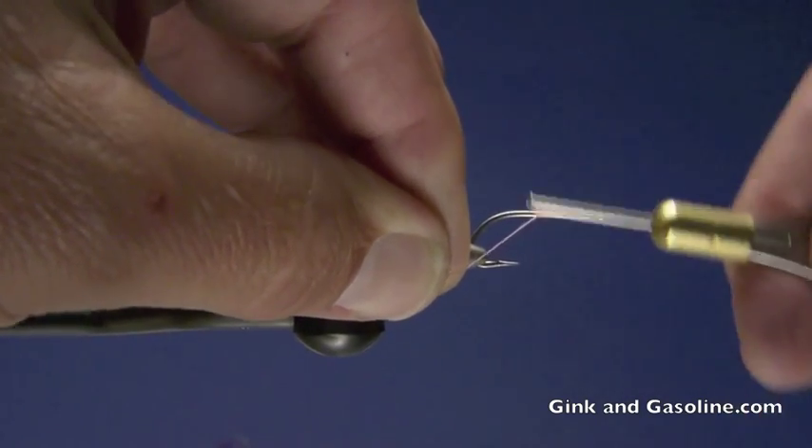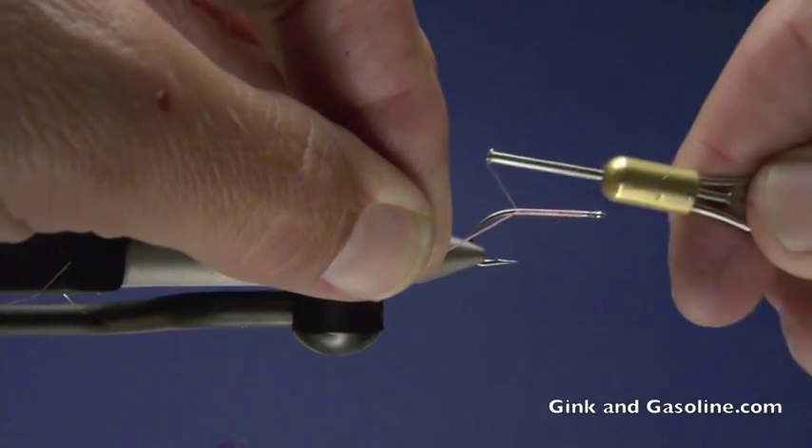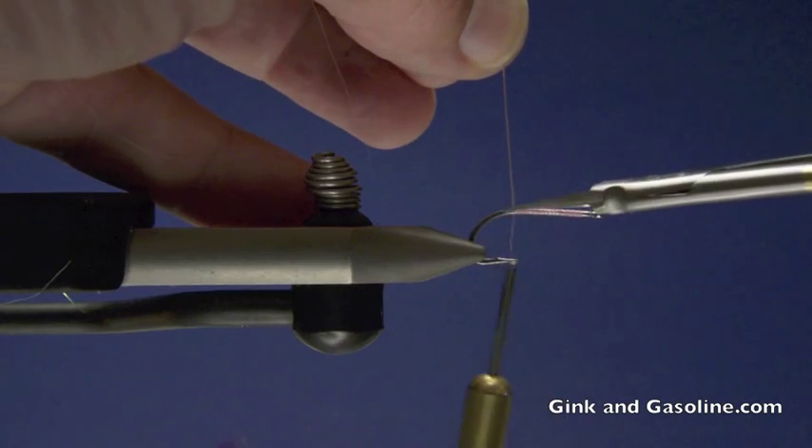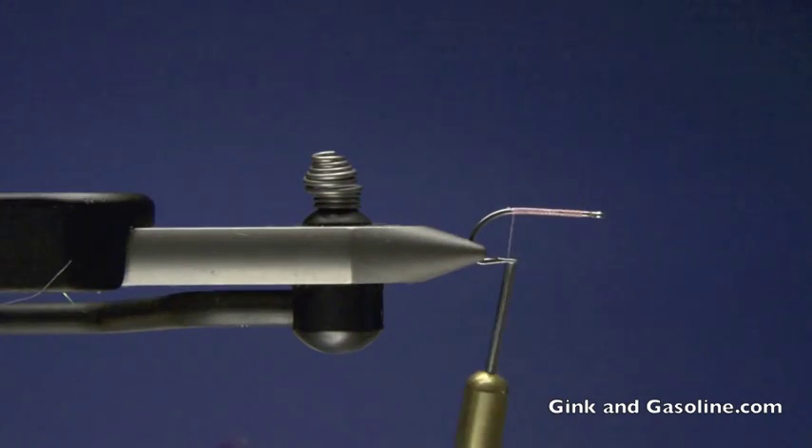These glass shrimp are really cool little shrimp. They're transparent — you can see right through their bodies. They're all over the flats down in the Bahamas. I caught one one day and had a chance to get a good look at it, so I designed this fly to imitate that shrimp. And it's proven to be a really great fly for me on days when bonefish are really spooky.